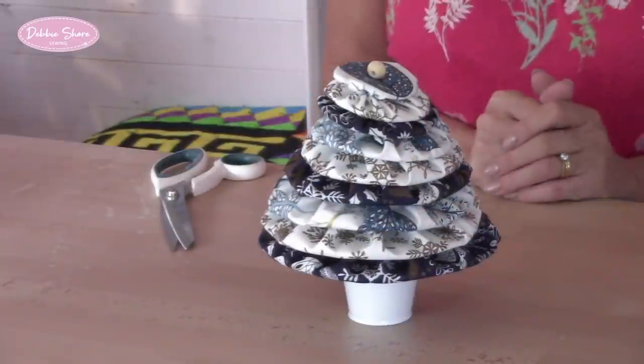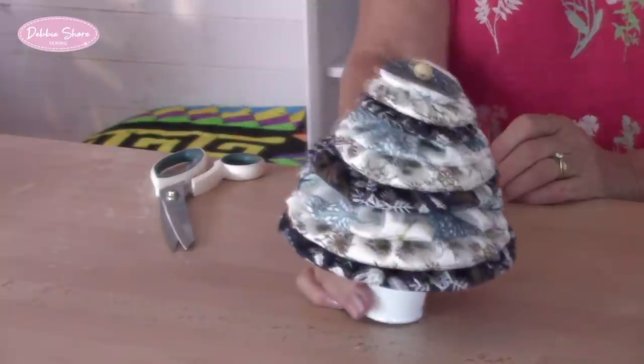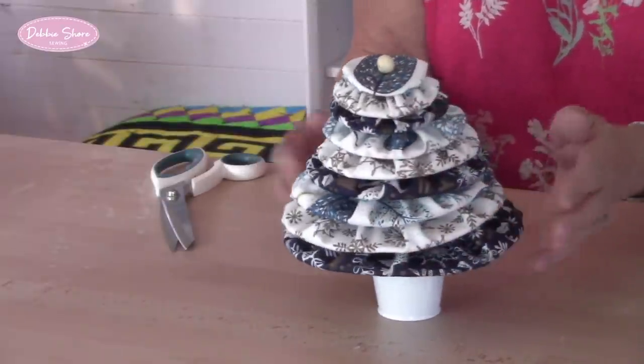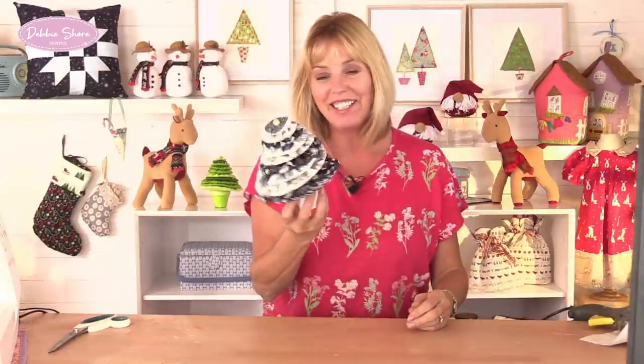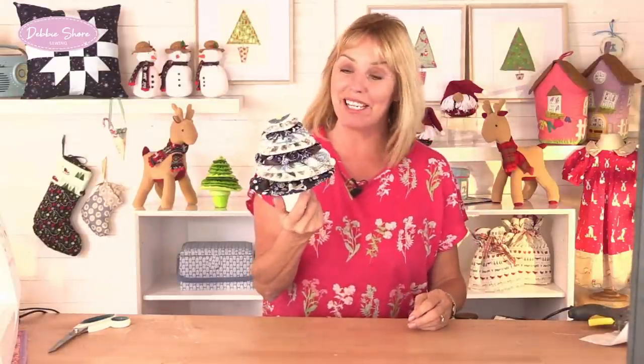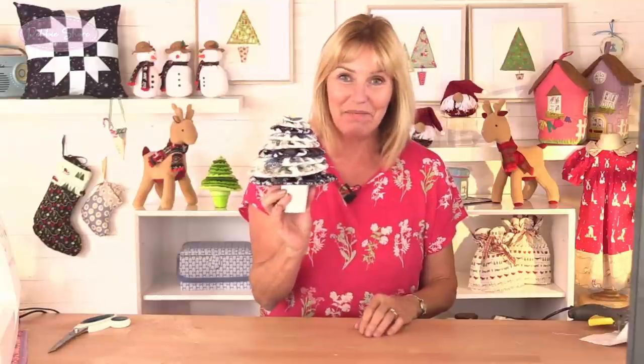Just give it a couple of seconds to dry, and then my little wobbly tree is finished! I think you'll agree it's a really fun project to make — I'm imagining these lined up across your mantel shelf at Christmas time, putting a little smile on people's faces when they walk into the room. Hope you enjoy the tutorial, I'll see you again soon, bye bye!